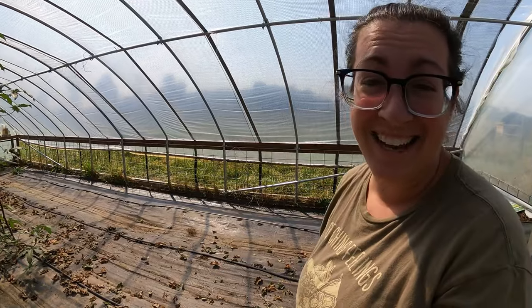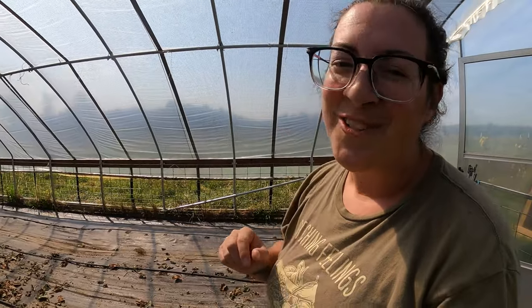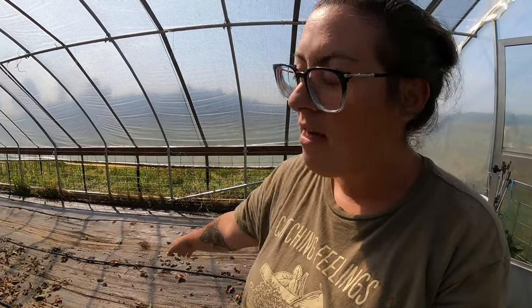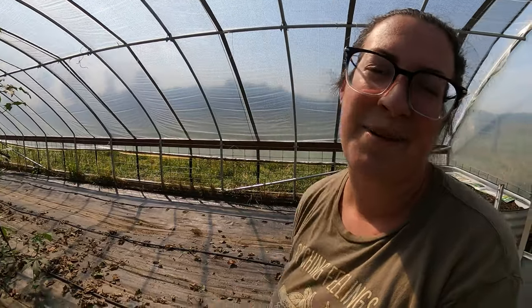It certainly looks way different in here now, but this actually makes me really excited — tiny bit sad, but much more excited for the season to come. I will be amending this row this coming week or weekend. If you missed the video that shows exactly how we're amending the rows here in the greenhouse, I'm going to leave it up here for you.